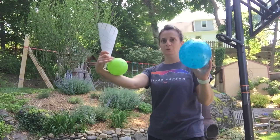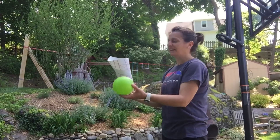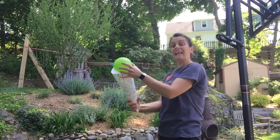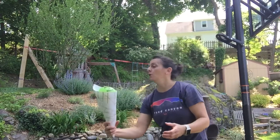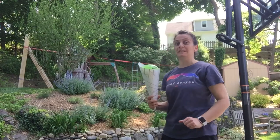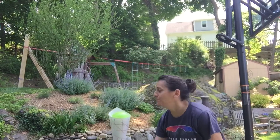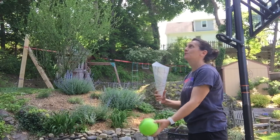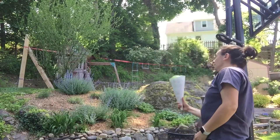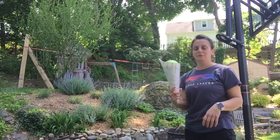I have two different ones — a blue and a green ball. I'm going to start with a small one. I just throw it up in the air and see if I can catch it in my cone. I did it! I'll go a little higher — got it again. Even higher — got it. I love ice cream.